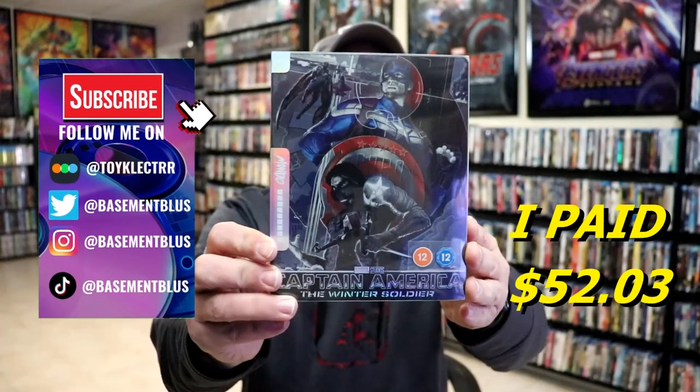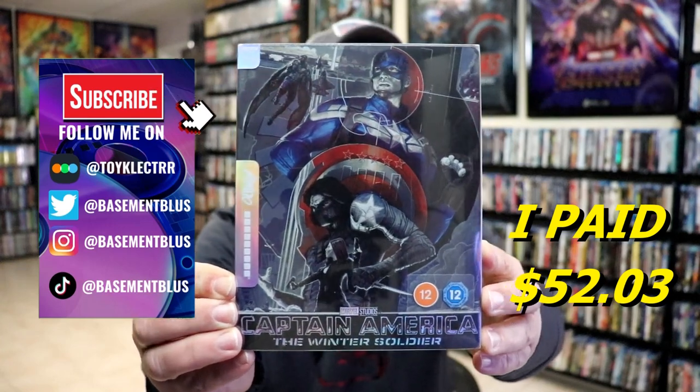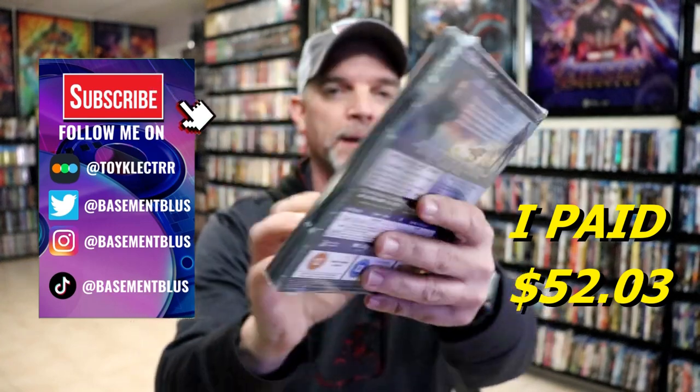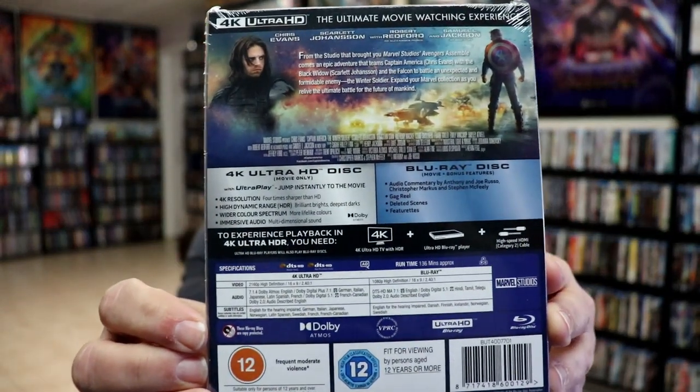Today I wanted to take time to show you the Mondo Steelbook for Captain America the Winter Soldier. Here's the front, and here's the back. If you'd like to check out these bonus features, you can go ahead and pause and do so.